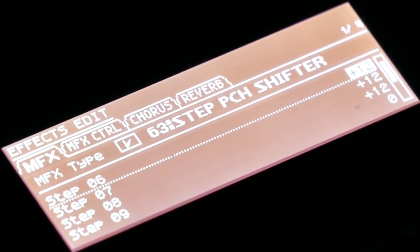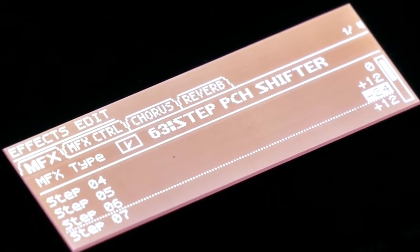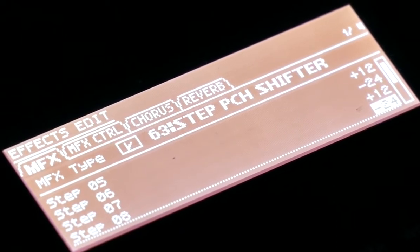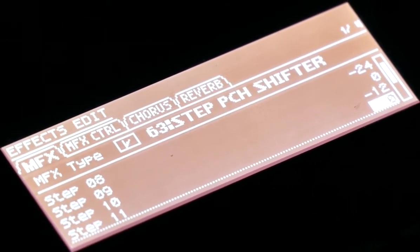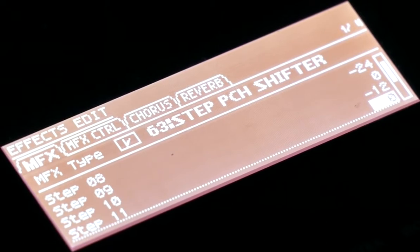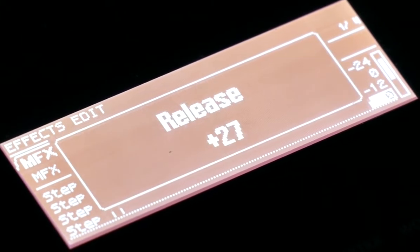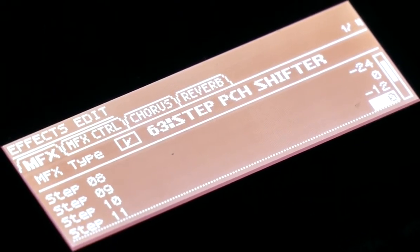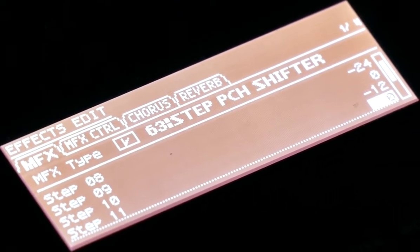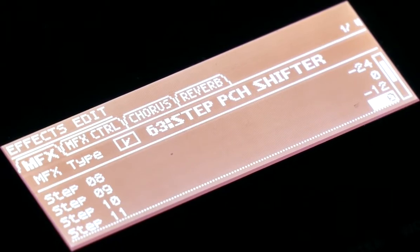Now I'm going to put in back the dramatic effect. Here, this is what you can do with the step pitch shifter. Thank you for watching.